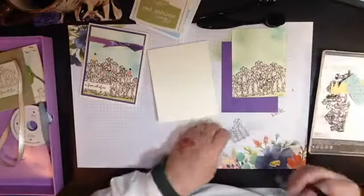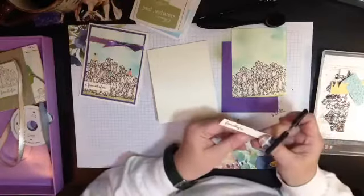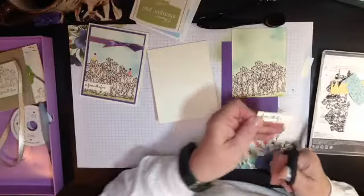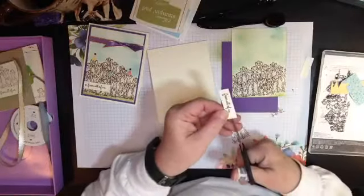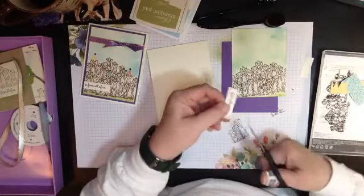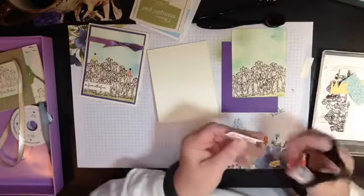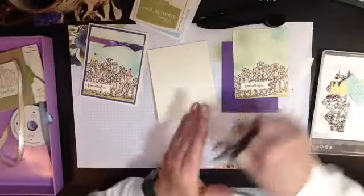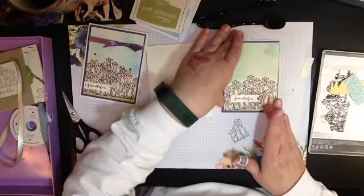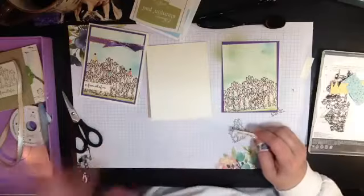I'm going to get my snips and take a little bit off each side. Now I want to make a little flag — just take a snip here and snip from corner to corner to make a flag. You can use a punch, but if you're on a budget and can't afford all the special little toys, we're going to work with what you have and what you can afford — I'm all about that.